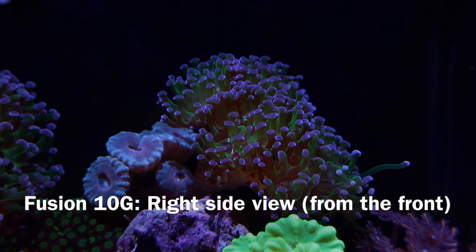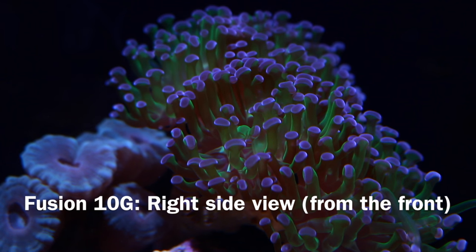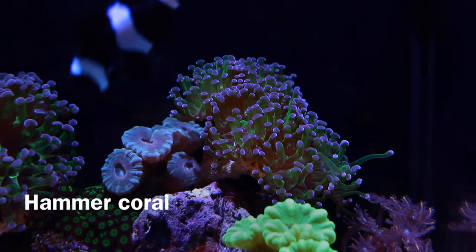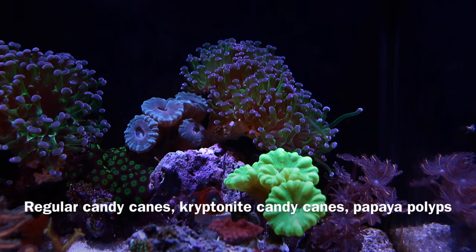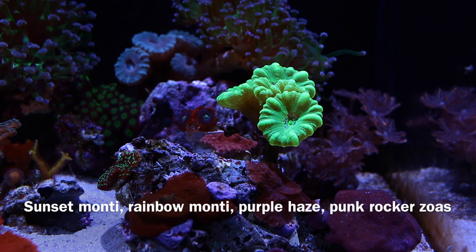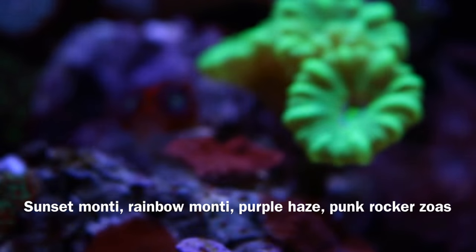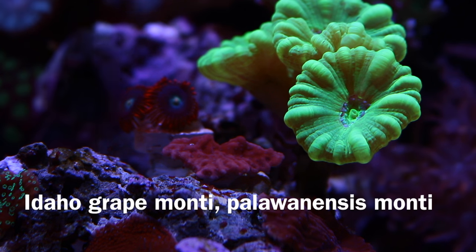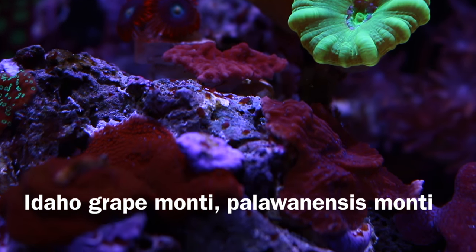Here's the right side view of my Fusion 10 Gallon from the front. That's my hammer coral back there — pretty nice coral, with a sweeper tentacle coming out of it, which is pretty cool to see. It's surrounded by my regular candy canes, Kryptonite candy canes, and papaya polyps all the way on the bottom in the back. In the front rock there's a sunset monty, a rainbow monty, a purple haze, and some punk rockers — all frags grabbed from my other tank. I also have an Idaho Great Monty and a Palawanensis Monty on this side of the tank.